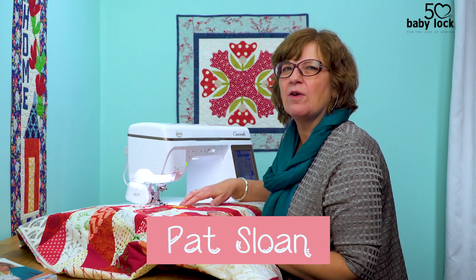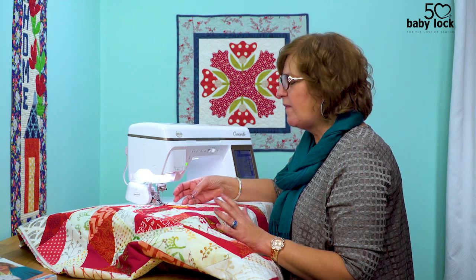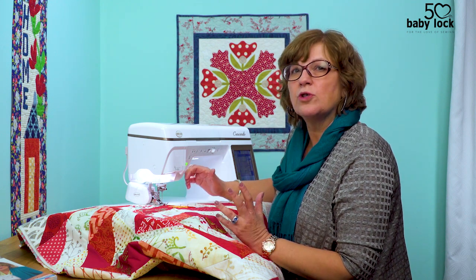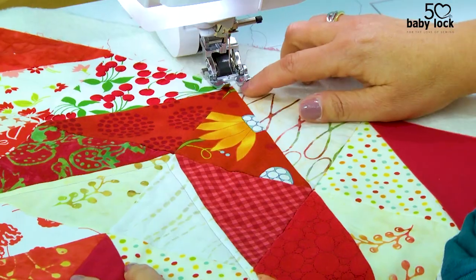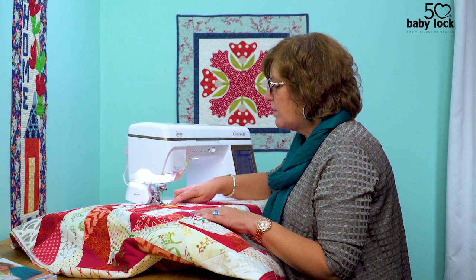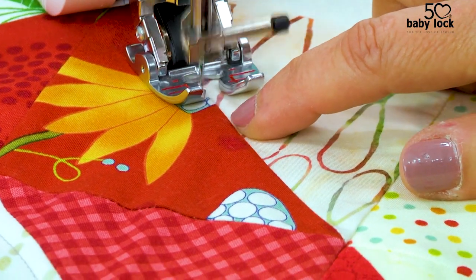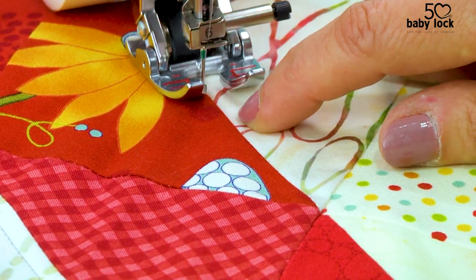Hi, I'm Pat Sloan and I'm here to give you a little tip about machine quilting. If you ever have trouble staying in the ditch — sewing right in the seam — there are other ways to approach that and get a very similar look. I'm going to come in from the outside and instead of being in the seam, I'm going to sew just a fraction to the right of it, keeping the seam line on my left.